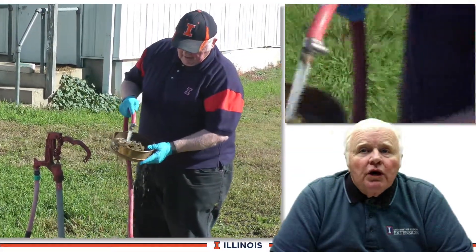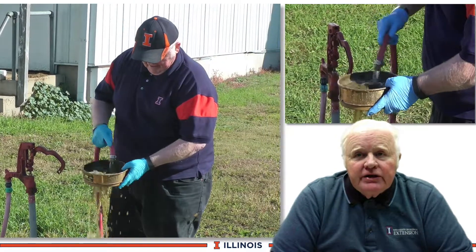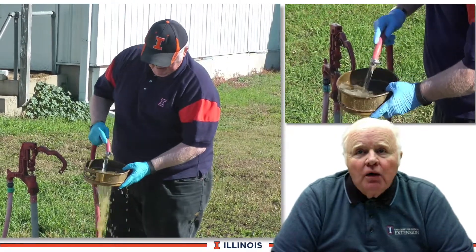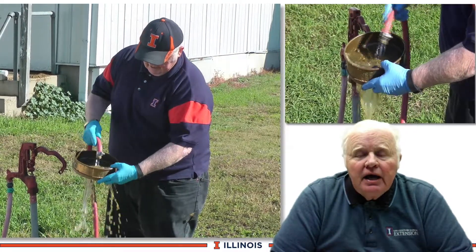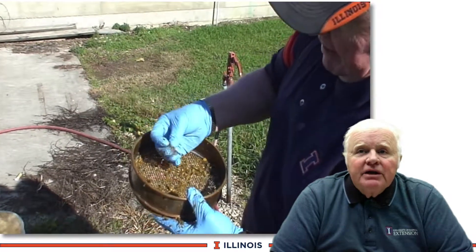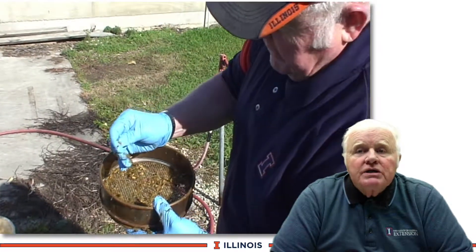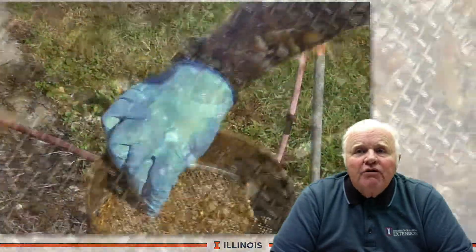In our first example, we are going to wash manure using the number 8 screen — that is 8 squares to the inch — using a water source. We wash until all the fecal material is rinsed out and we can look at what's on the screen. You can see evidence of corn coming from the corn silage, as well as some larger particle sizes and a bit more fiber than I would expect to see in a manure wash.